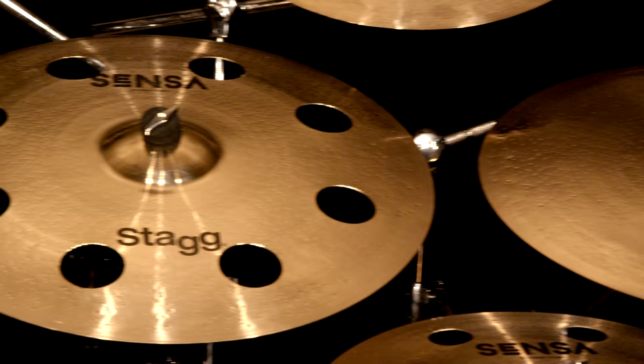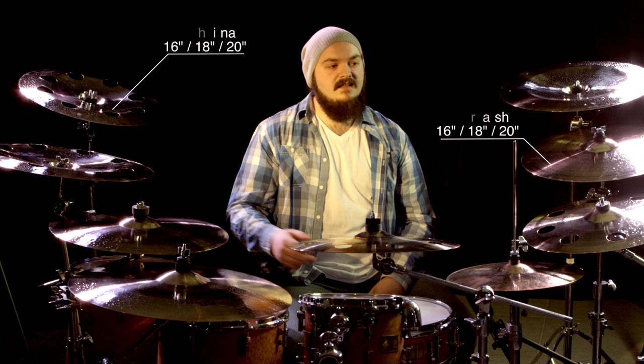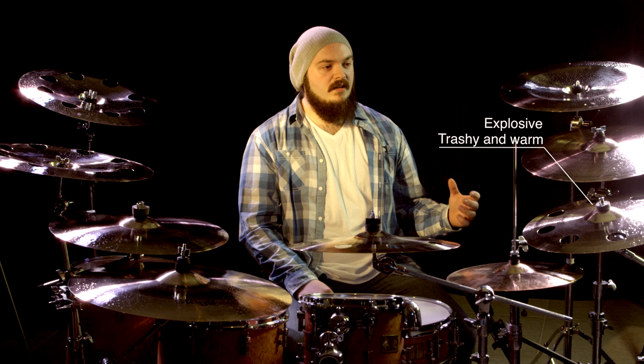New for 2015 is the addition of the Orbis effect symbols to the censuses. We've got Orbis Crash Symbols and Orbis China Symbols, both available in 16, 18, and 20 inch models. The Orbis Crash Symbols are really explosive and trashy like a China, but very warm like a normal sensor crash. The Orbis China Symbols are raw and powerful, but very musical and versatile — so let's check them out.